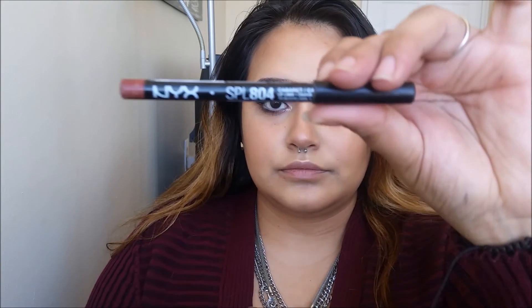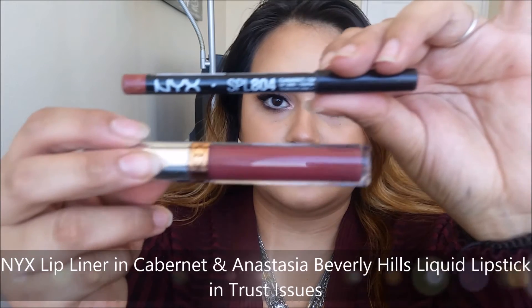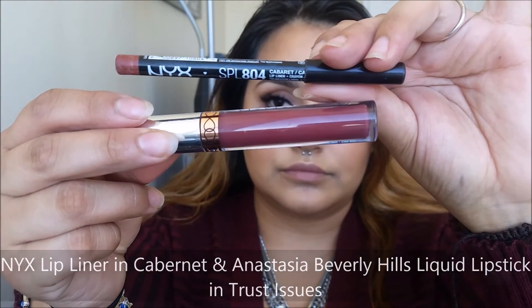Moving on to lips, I'm going to be taking the NYX Lip Liner in the color Cabernet and the Anastasia Beverly Hills Liquid Lipstick in the color Trust Issues. I'm going to be overlining today, starting with the Cupid's bow and following the natural lip line. After that's done, you can work your way to making it just a little bolder — I'm mostly making sure that my lips look symmetrical. Then go ahead and fill in the rest of the lips with the liquid lipstick.